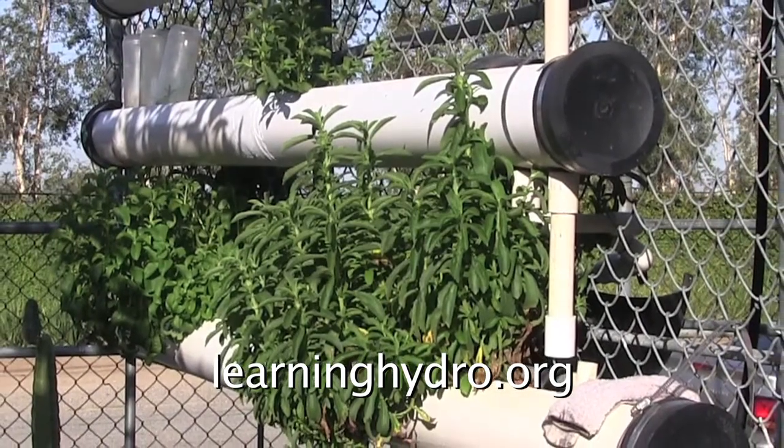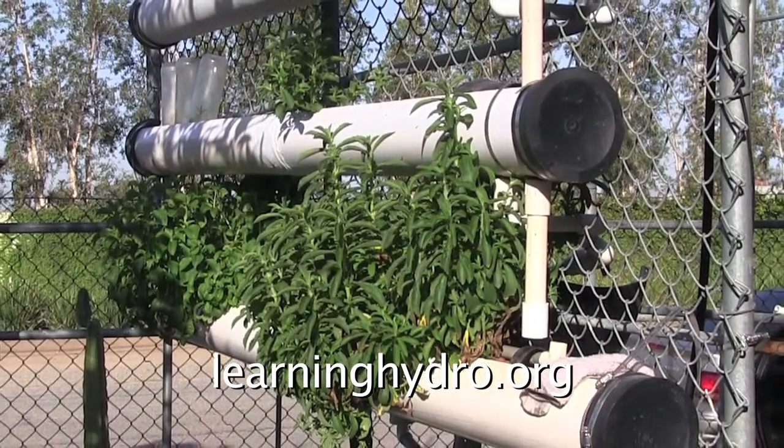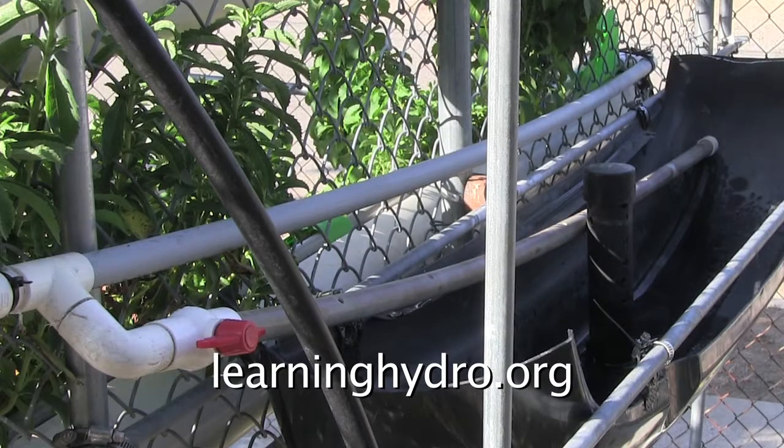The tube system receives the morning light. This garden would receive afternoon light.